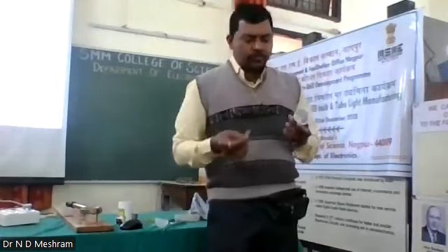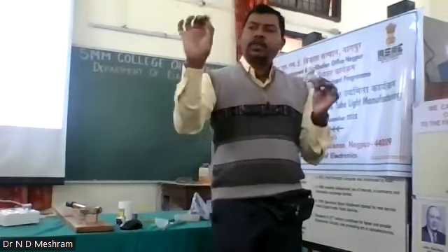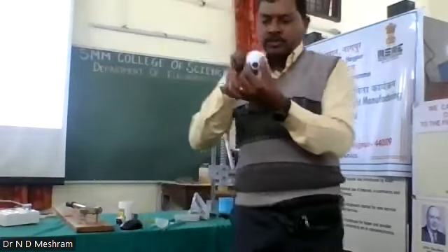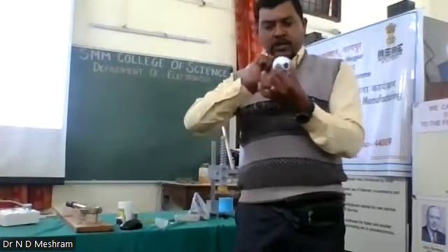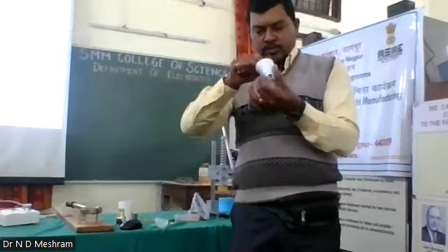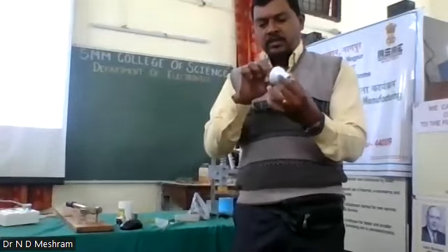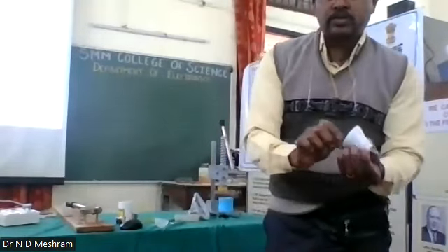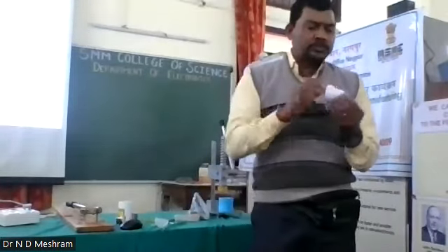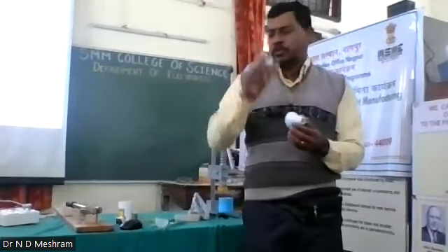So first, this is the base of the bulb and I am putting this power supply inside the groove which is there. You have to put this properly in the groove. There are two wires — red and white wires, and red and black wires. I am putting the white wires on this side and the red and black wires on the other side. So this is now being fitted.